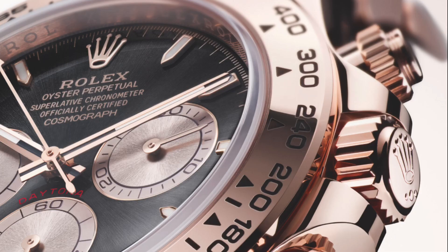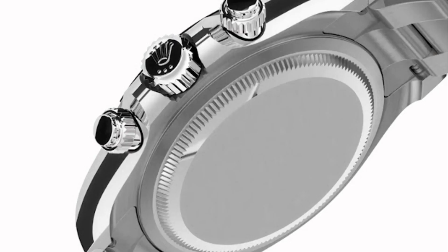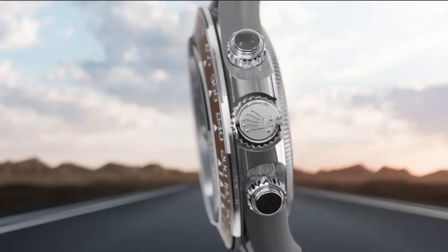The crown is also fitted with an impressive triple waterproofness system, and overall the Daytona is guaranteed waterproof to a comfortable depth of 100 meters or 330 feet. The case is finished with an anti-reflective crystal made of sapphire, which is virtually scratch-proof. The back of the watch still retains the classic fluted, screwed element in solid steel; however, there is a see-through sapphire back exclusive to the platinum edition, offering the opportunity to admire the movement in operation and the pivoting of the oscillating weight made of 18-carat yellow gold.